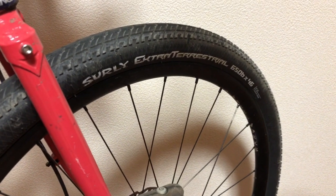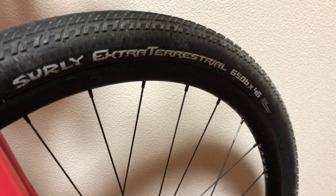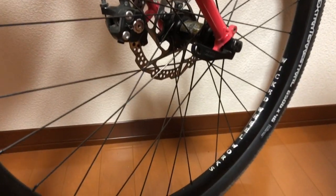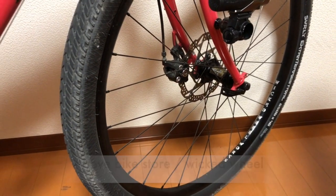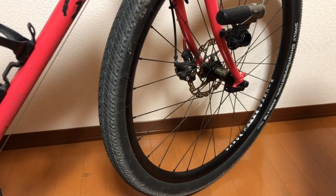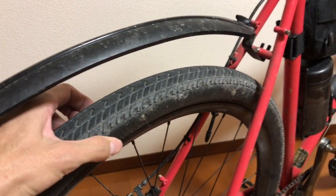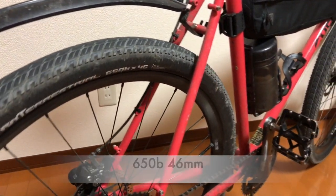I'm using a Sari Extraterrestrial Tire, about 5 or 6mm. I'm using a tire which really works, and it's from a bike store in Kawasaki, Japan — a cool bike store. The Extraterrestrial Tire is so wide and fast, so I can drive everywhere I want to go.